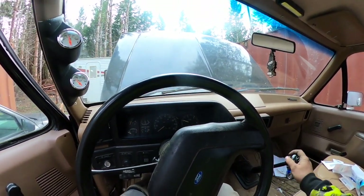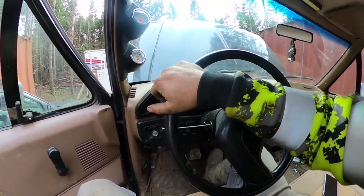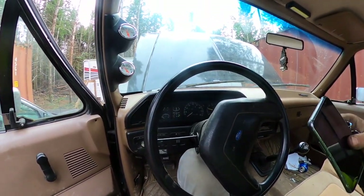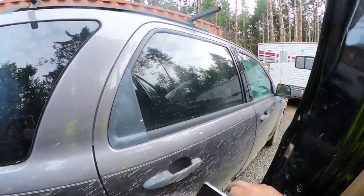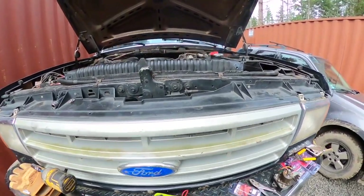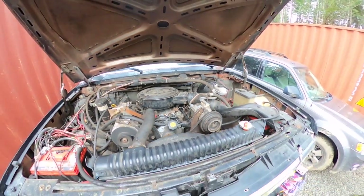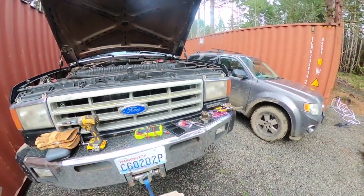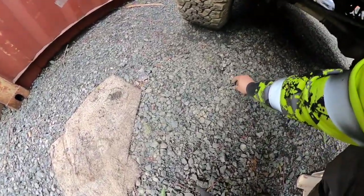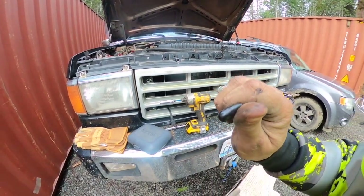I just replaced this vacuum cap right here on the fuel line. The old one was rotten and it was leaking fuel. This little cap right here — you can see it's got a hole in it. She was leaking, she was sucking in air.